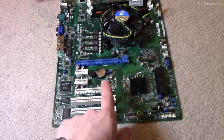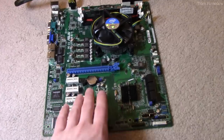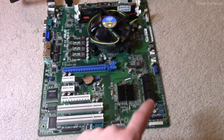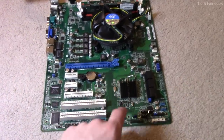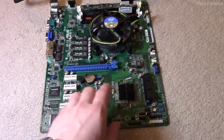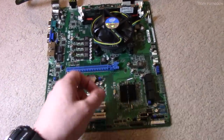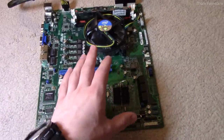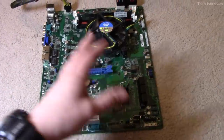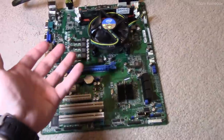I have a video on my channel where a while ago I fixed another Asus board that had a broken chassis intrusion circuit. Workstation and server boards support a header where you can connect a switch that goes in the case and attaches to the door, so when you open the case door the motherboard monitors that switch and knows the case was opened — it can then alert the system administrator on boot-up that someone opened the box.